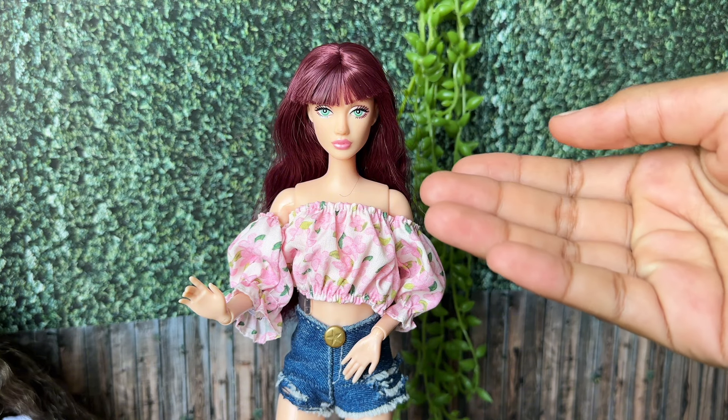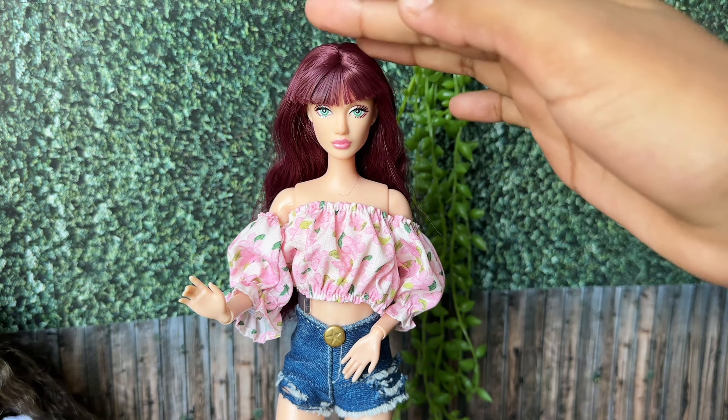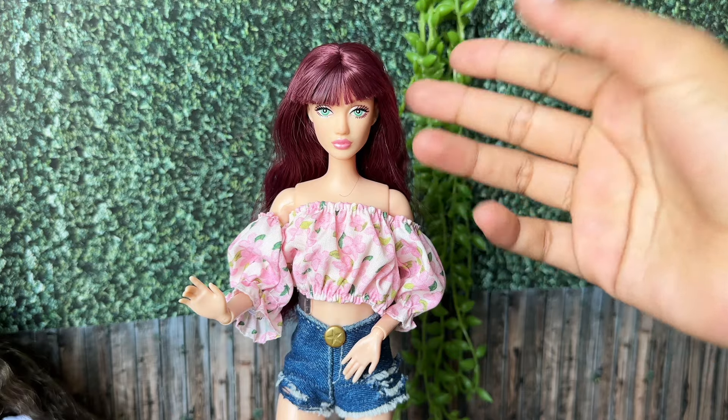Overall, I really do like this doll. She's really beautiful, with piercing green eyes.